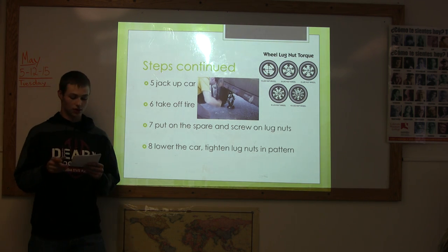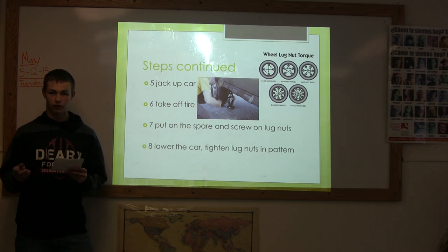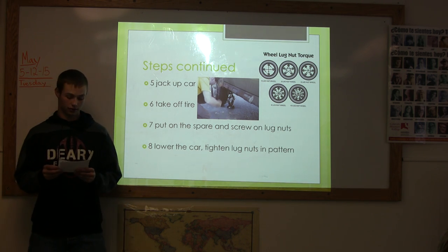Step 6. Once the tire is completely off the ground, finish taking off the tire and move it out of the way. Step 7. Put on the spare tire and screw on the lug nuts.